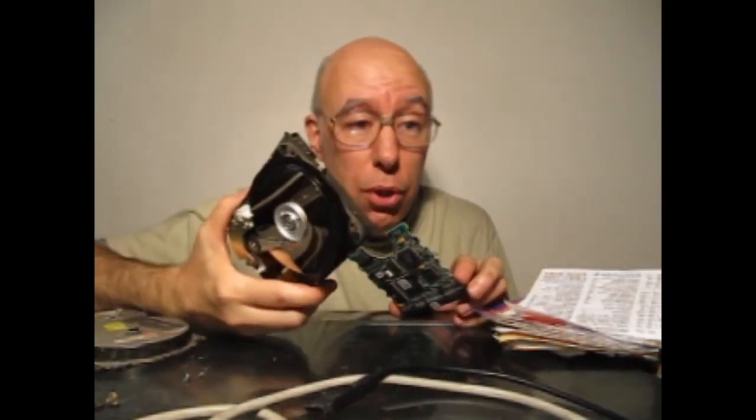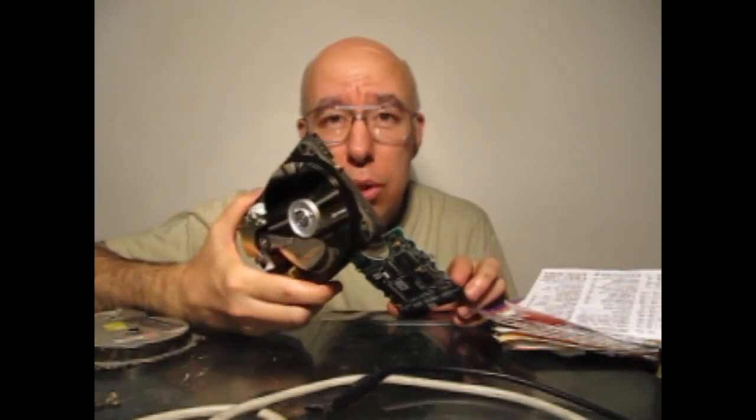Bueno amigos, esto es todo por hoy con respecto a los discos rígidos. Gracias por ver mis videos. Un abrazo.